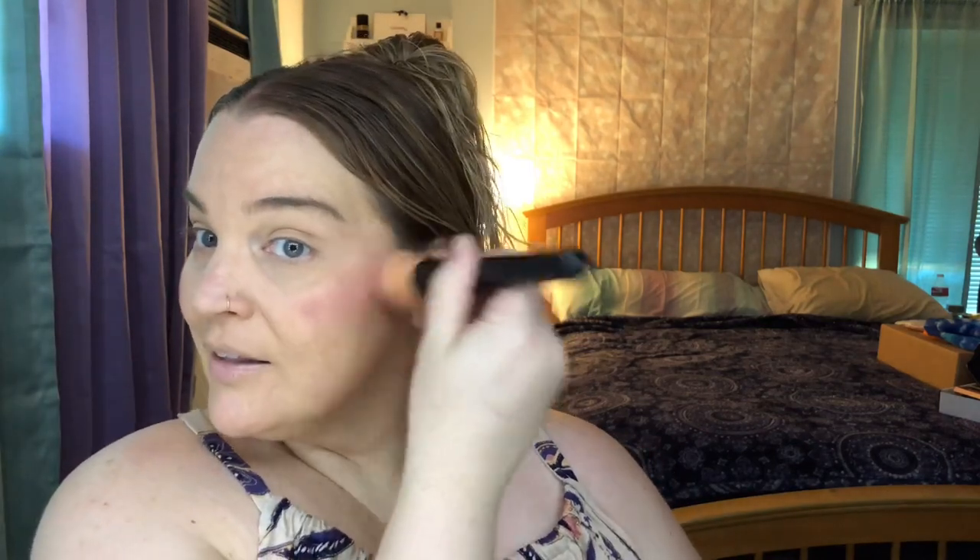I'm going to take a brush — this one I picked up off Shein, it's a dense kabuki dome type brush — and go over the blush stick to get product on there, wipe some off on my hand to get it blended, then go straight into my cheeks. I should have put on bronzer first, but I'm too excited. I love this color, and I feel like that dot I covered up now looks purple — I should have just left it alone.